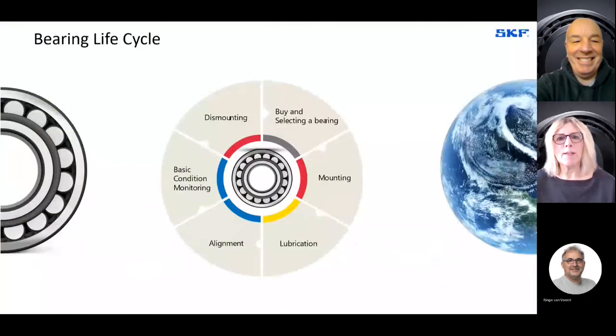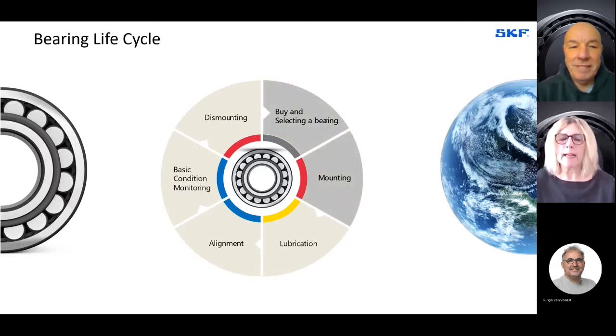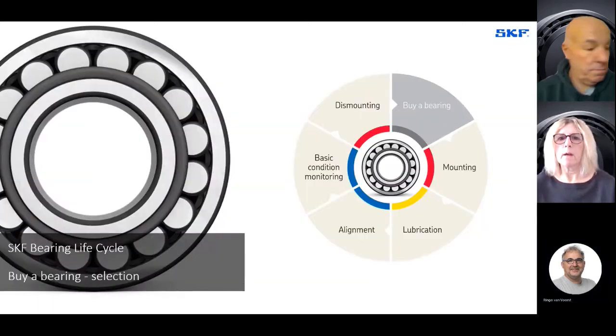My colleague Sally and I are going to introduce you to SKF in the agricultural sector. We're going to take you through various sections of what's important to get more life out of your bearings in the field — from buying and selecting a bearing through to mounting correctly, the importance of lubrication, along with alignment, and through to dismounting in such a manner that you're ready to go again. The first slide is about selection and how we buy a bearing and the importance of this.